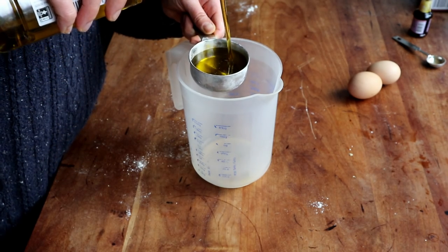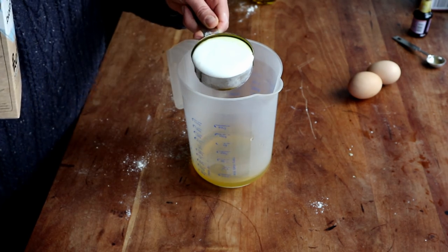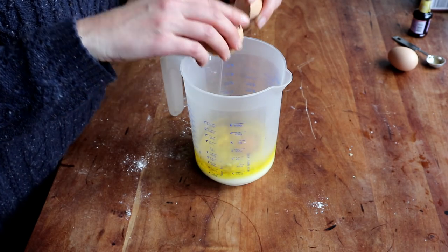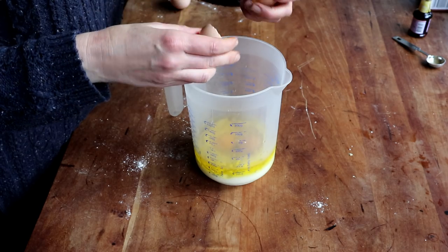Then I got on with my wet ingredients into a large measuring jar: half a cup of olive oil, half a cup of kefir — normally I use buttermilk but I didn't have any — then I cracked in two eggs. I also should have added half a cup of sugar at this point but forgot about that, so I had to add it later and don't have it on camera.